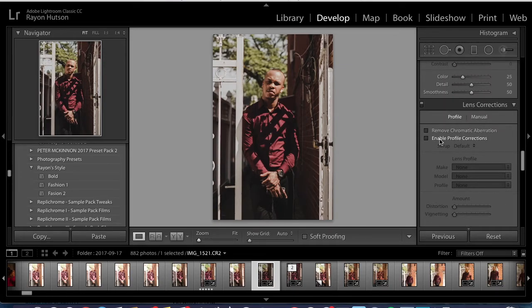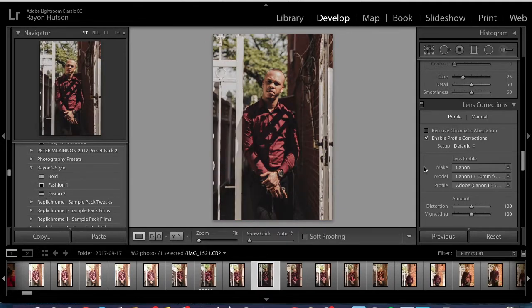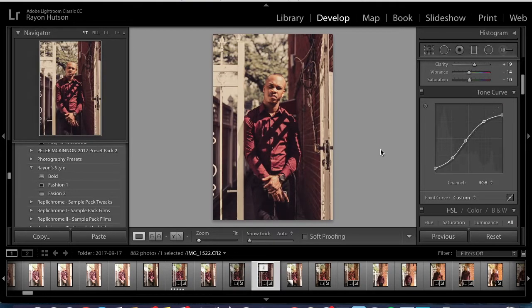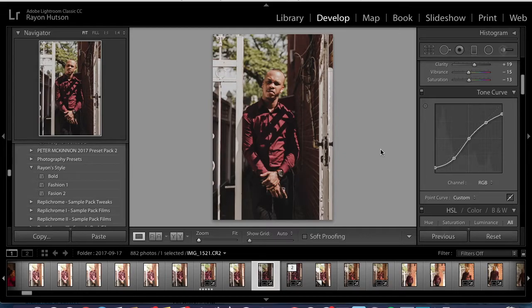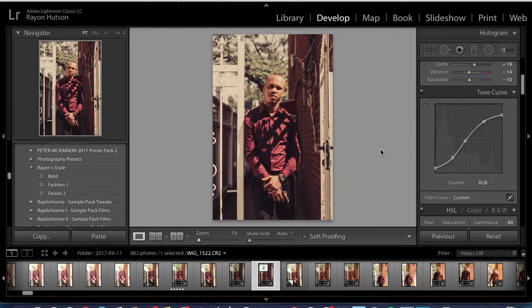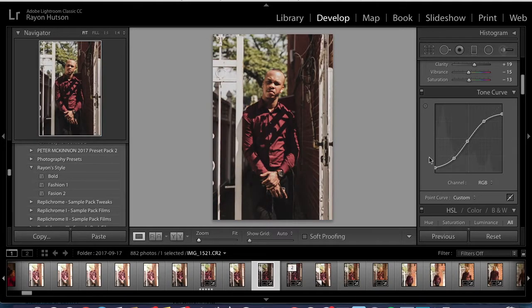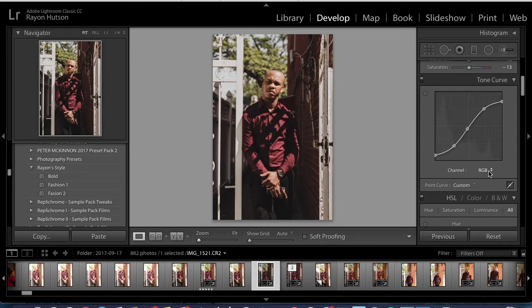You want to click on Enable Profile Corrections — I don't think I did it for the other photo, but we're going to do it for this one. Let's check if the tone curve is correct — I think it was a little wrong, but I think that's good right there. I didn't play around with the other channels like red, green, and blue because I usually mess those up and I don't really know how to use them.